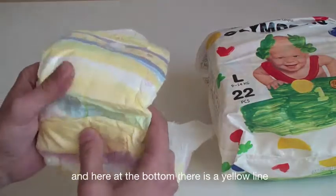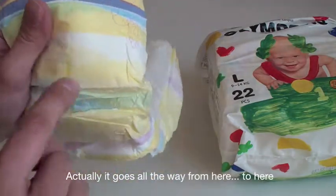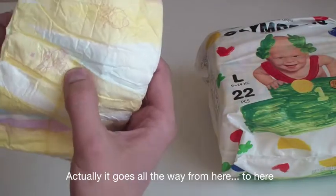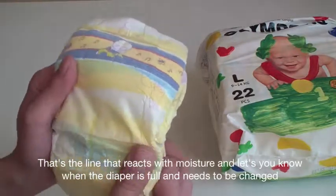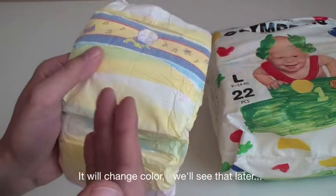And here at the bottom there's a yellow line — you can barely see it. Actually it goes all the way from here to here. That's the line that reacts with moisture and lets you know when the diaper is full and needs to be changed. It'll change color.